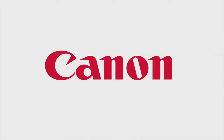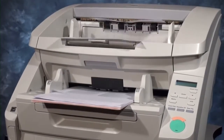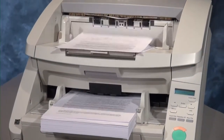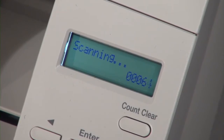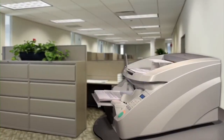The Canon ImageFORMULA DR-G1130 Production Document Scanner provides businesses with a high-performance, reliable, and flexible scanning solution to help enhance document management systems. The DR-G1130 scanner is outstanding in production efficiency, ideal for businesses that process large amounts of documents in mission-critical, centralized production scanning environments.